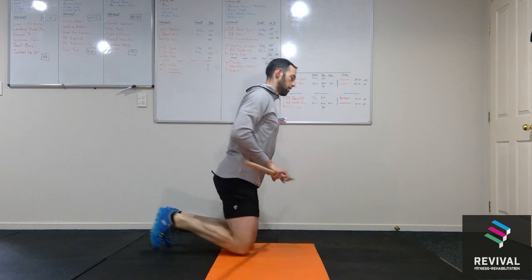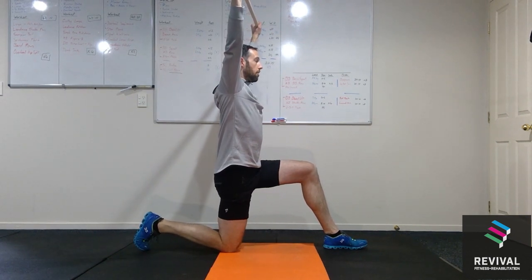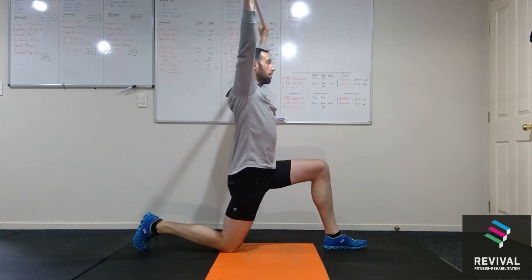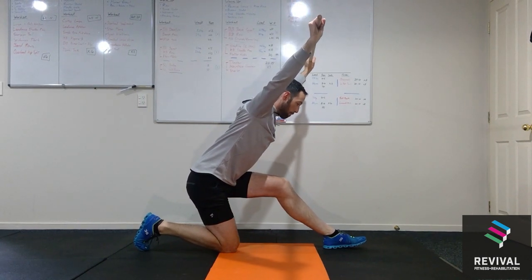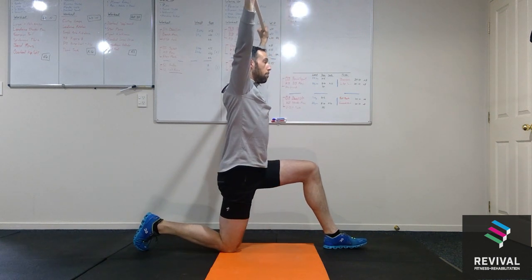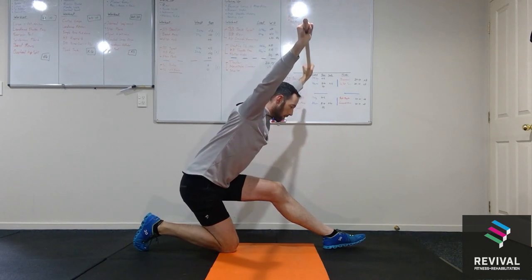Bend through the hip until you feel a stretch through the hamstring and you can repeat this motion. To see that from the side: bar overhead, nice and tall, core tight — staying upright, front knee forwards, straight through the hip flexor. Then take your hips back, fold through the hip keeping the back straight and the bar directly overhead, and repeat.